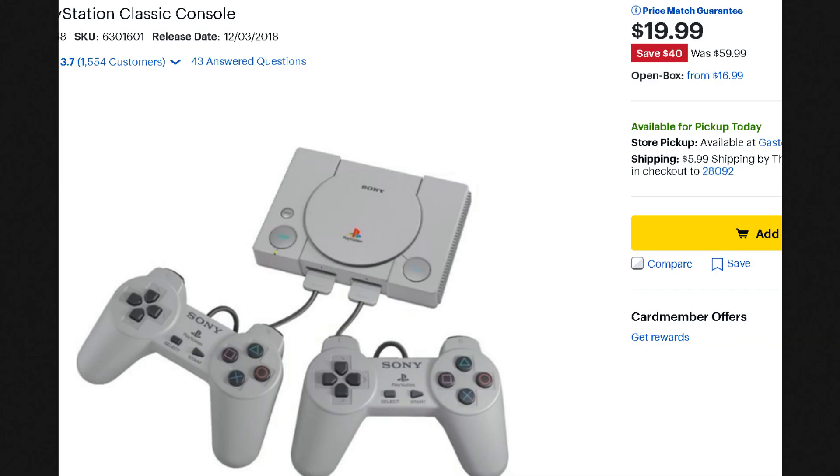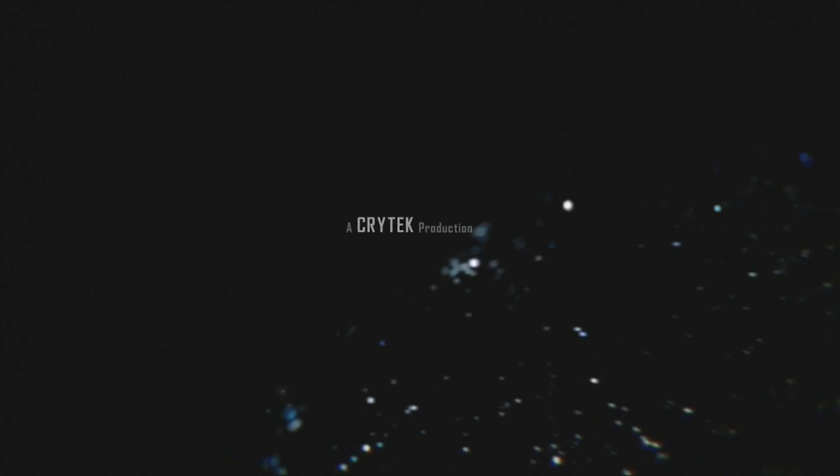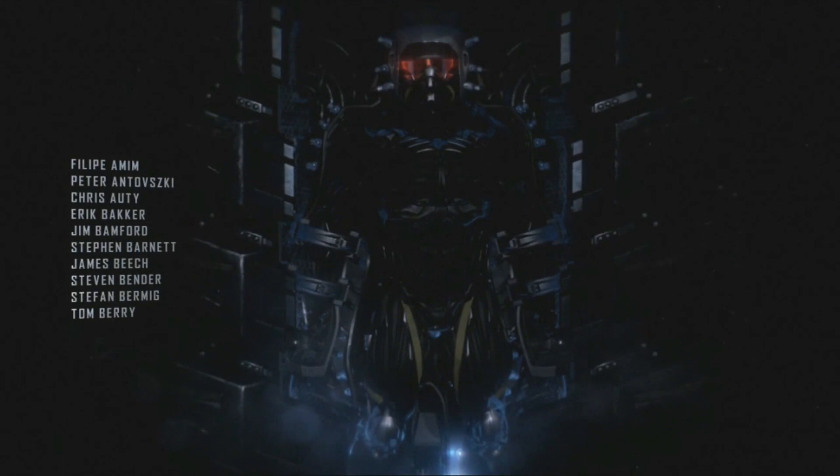Well, looky here — I do believe the price is right. This is from Best Buy: the PlayStation Classic. Target is currently $19.99, it's $40 off from $59.99. Game stuff, I think, is $39.99 at Walmart — I called and confirmed. But $19.99, I mean, that's like a tank of gas. That's chicken scratch, it's not a whole lot.